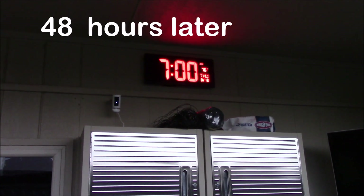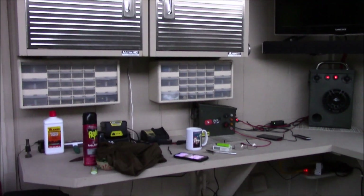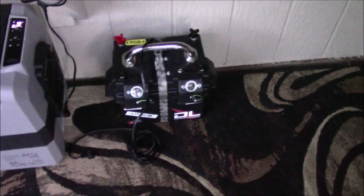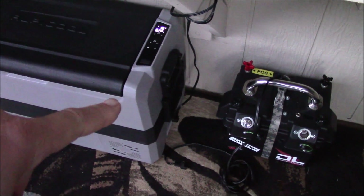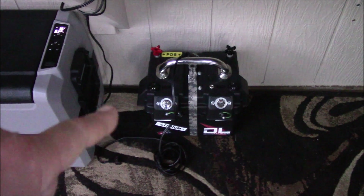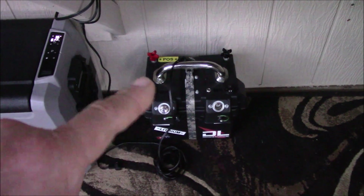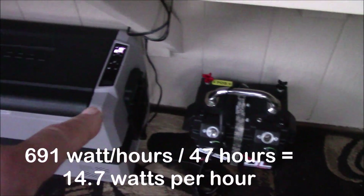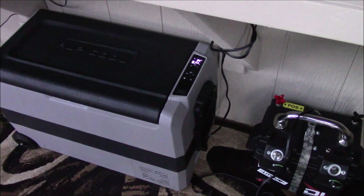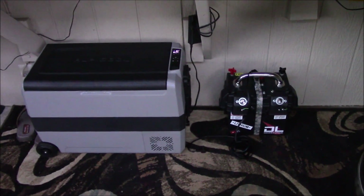Good morning, it's 7am on August 13th, Thursday - and that's the battery shutdown. I unplugged it and put the fridge back on AC power with the included adapter. I was out here at 5am and it was still running, so splitting the difference it shut down around 6am - that's 47 hours running this LP Cool at 27 degrees Fahrenheit, and the stuff was still cold inside. The contest winner is Dale, who guessed 48 hours.